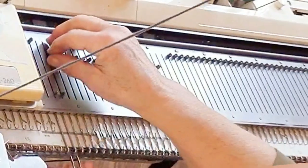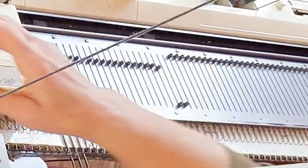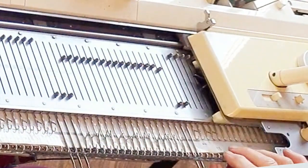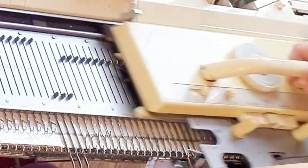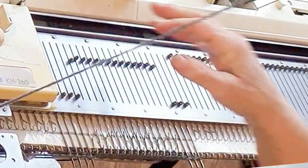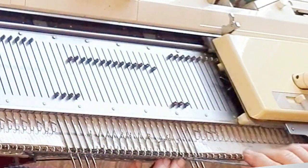On the right, I'm using an alternate method, which is really the automatic short row plus a wrap. To do that, we knit across, wrap the nearest needle to the last one that knitted, then put the last one that knitted in hold.